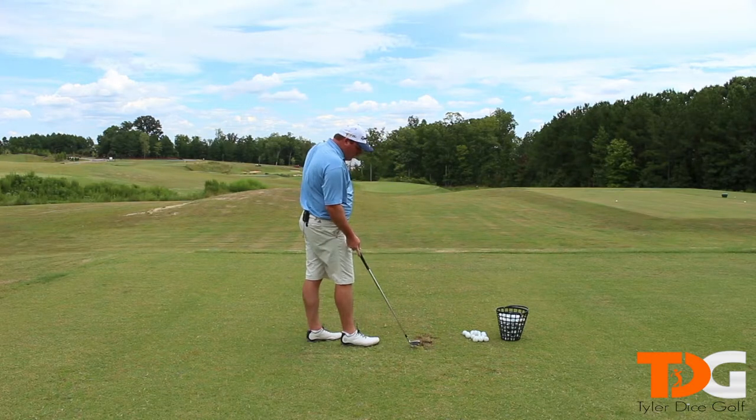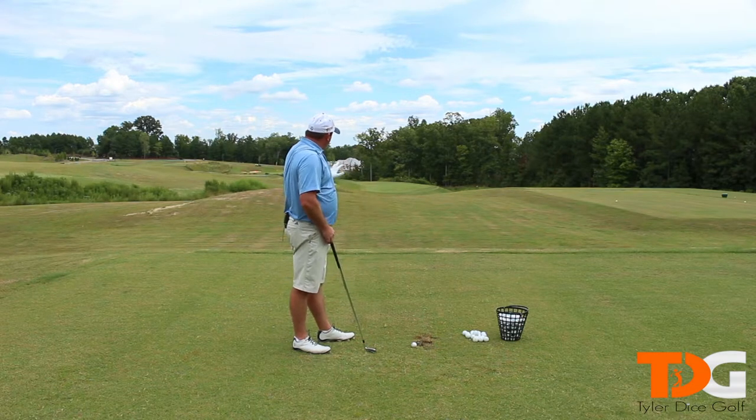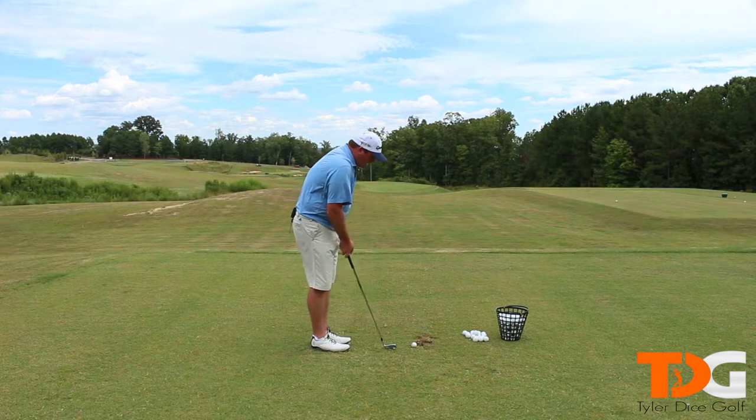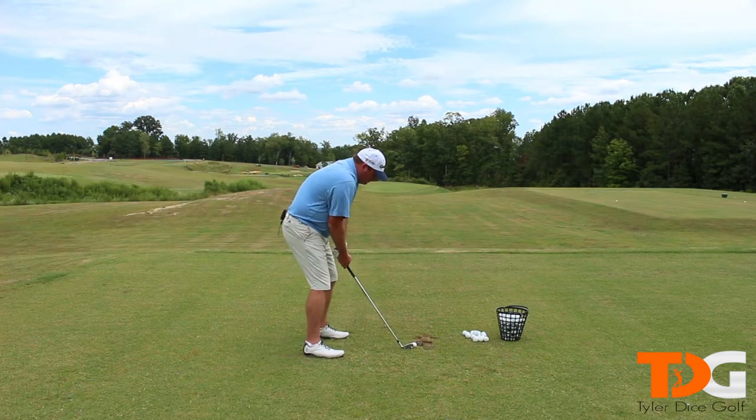Now, if you don't want to do that — you don't want to hit down and swing up — I'm going to demonstrate what that swing is going to look like and how that ball flight is going to be a lot different. And I'm not sure if you can pick it up in the camera, but it's going to be considerably different than the first golf swing. So again, we'll set up to the shot.